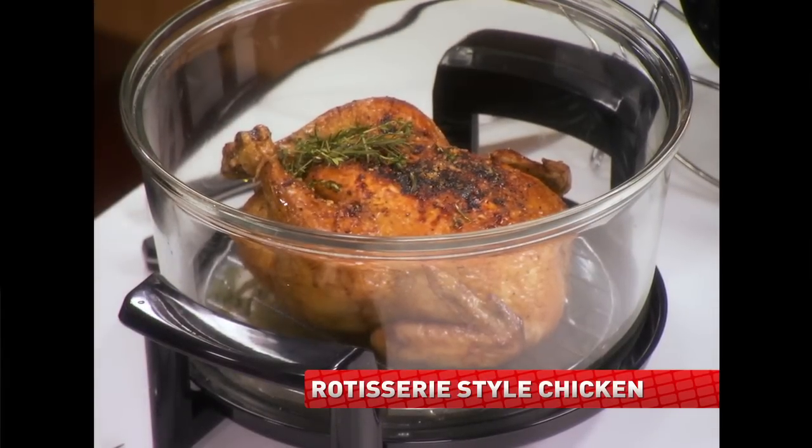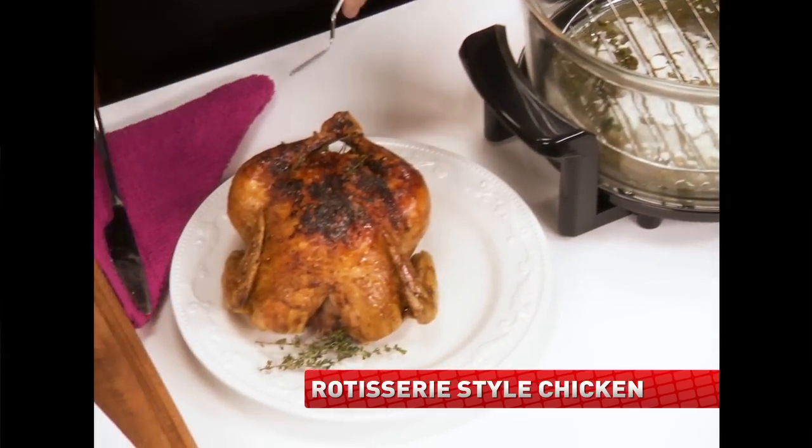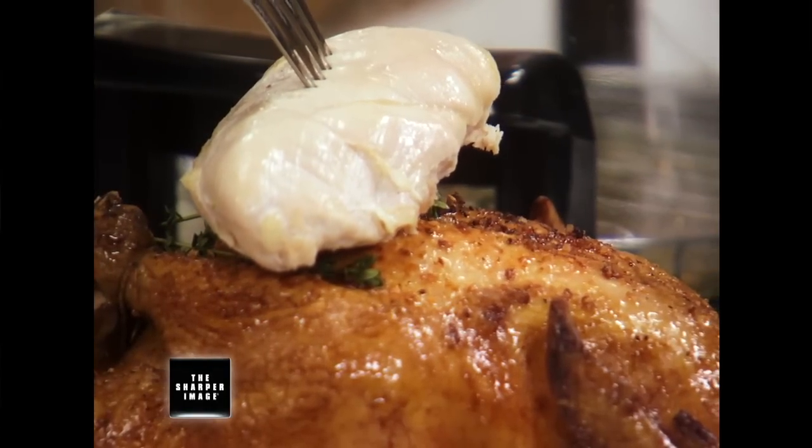That is beautiful, Bob. It looks like one of my favorite rotisserie-style chickens that I get at a restaurant. That's right — look at the difference in color. Beautiful. There's no comparison whatsoever — not even close. And it smells exquisite.